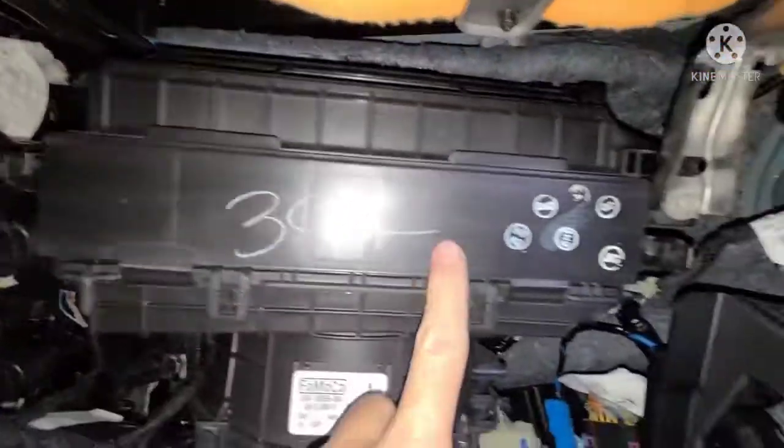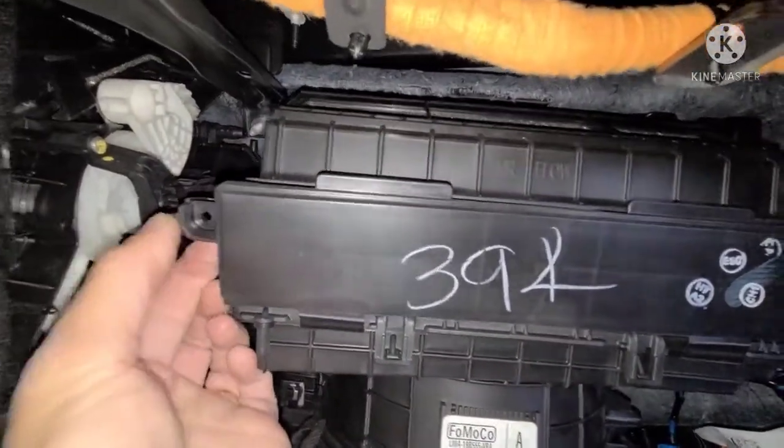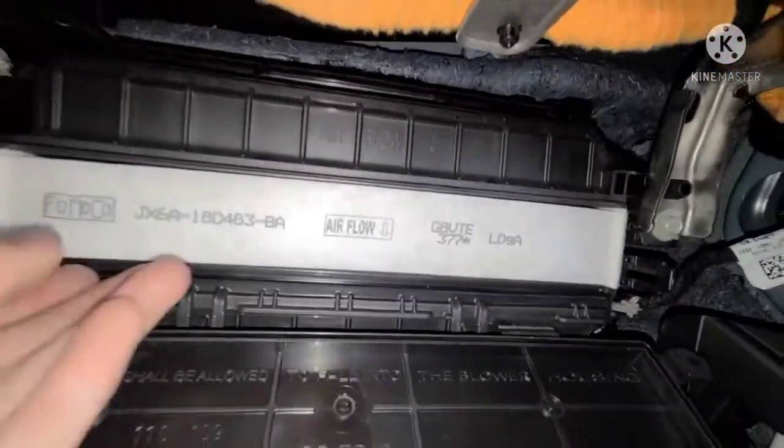The cabin filter is in this compartment right here. There's a door — you're going to push these tabs outwards and pull the door towards you. There's one on this side too, and then there's your filter right here.